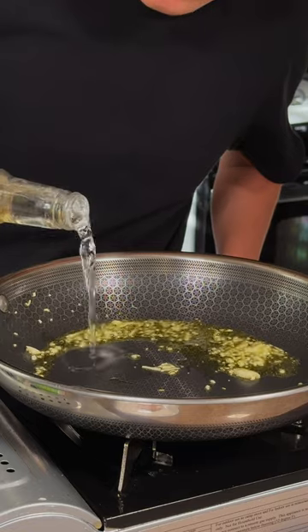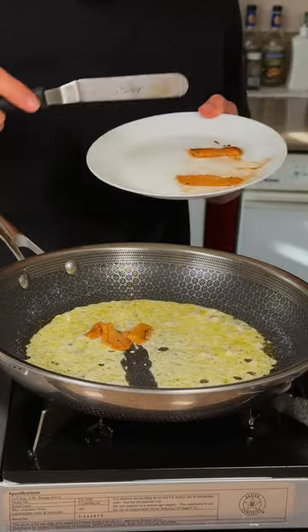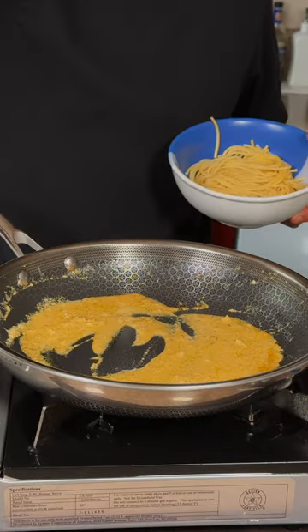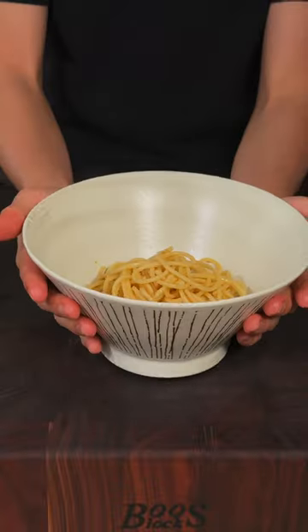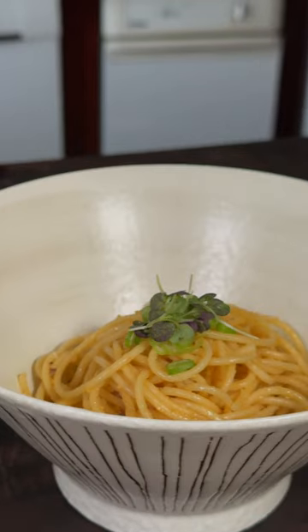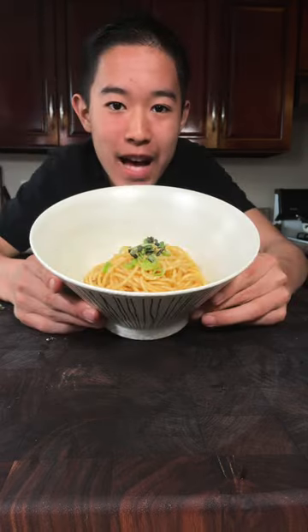We'll add a splash of white cooking wine and a small splash of half and half. Now we'll add in our fresh uni and break that up. We'll add in our cooked al dente pasta, mix that in, lay on top the garnish, and enjoy. This is absolutely delicious.